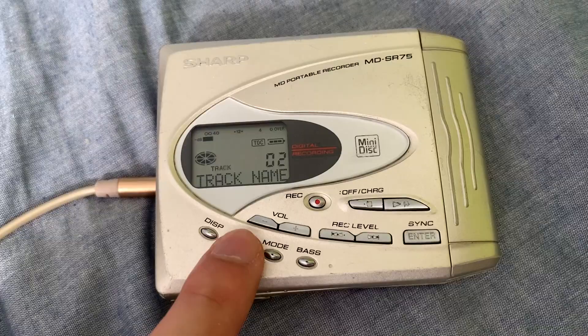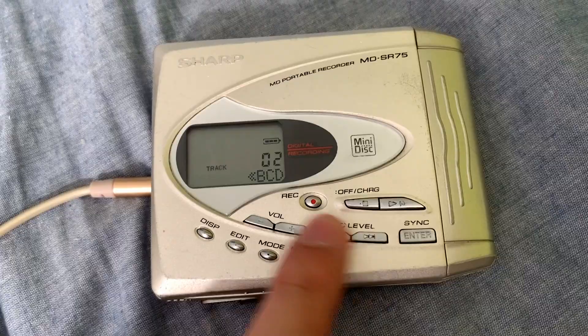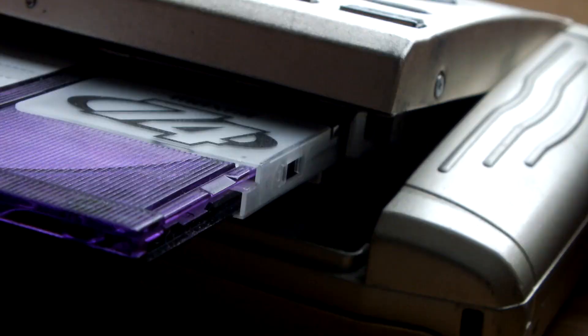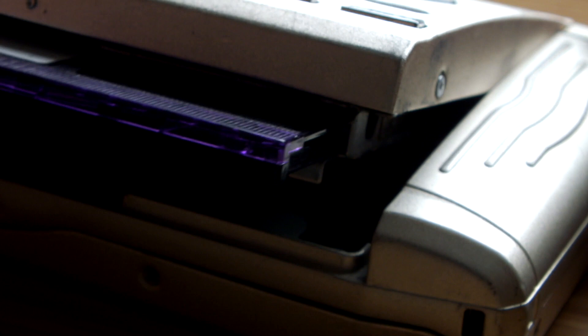So let's say I want to change the track name — we have to do it through this really annoying thing. As you can see, it's an ABC layout and you just pick out each letter. So if you have a very long track name, it's just a complete pain. That's basically all you need to know about how to operate a mini disc device.